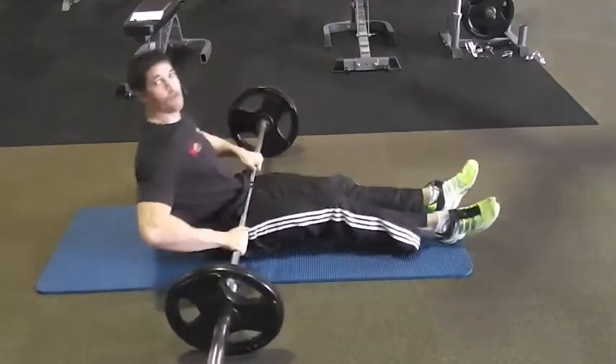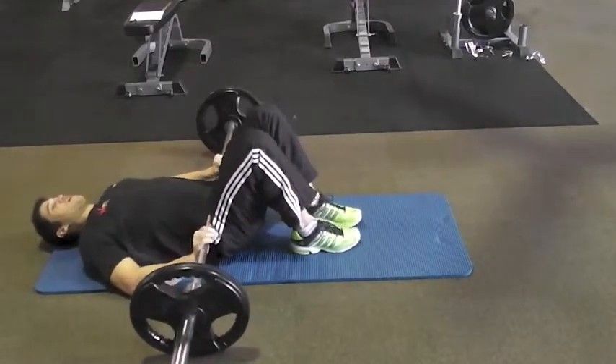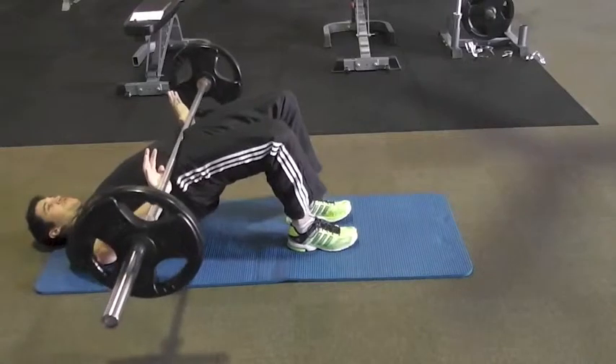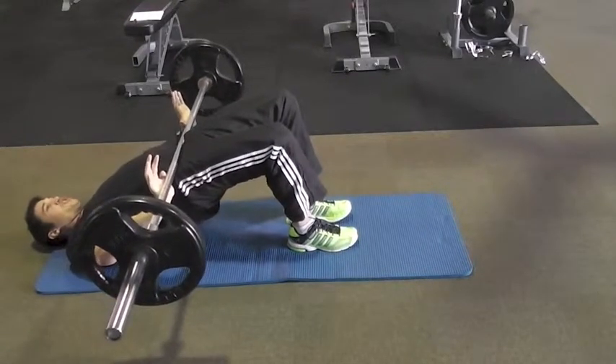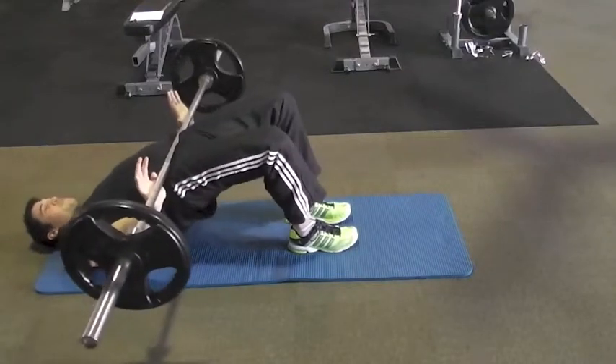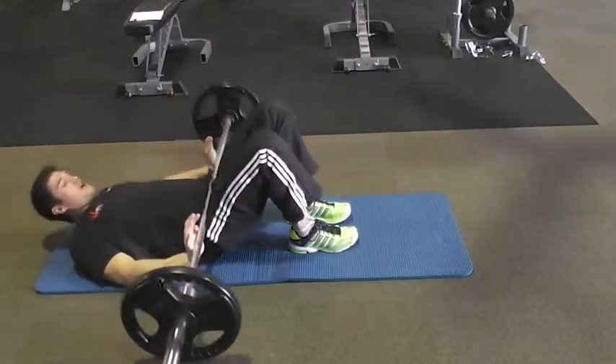The same movement as before — heels to your butt, the bar sits on your hips, and you're just going to bridge up to full extension. Squeeze for two, then back down. Heels to your butt, up, and squeeze, and back down.